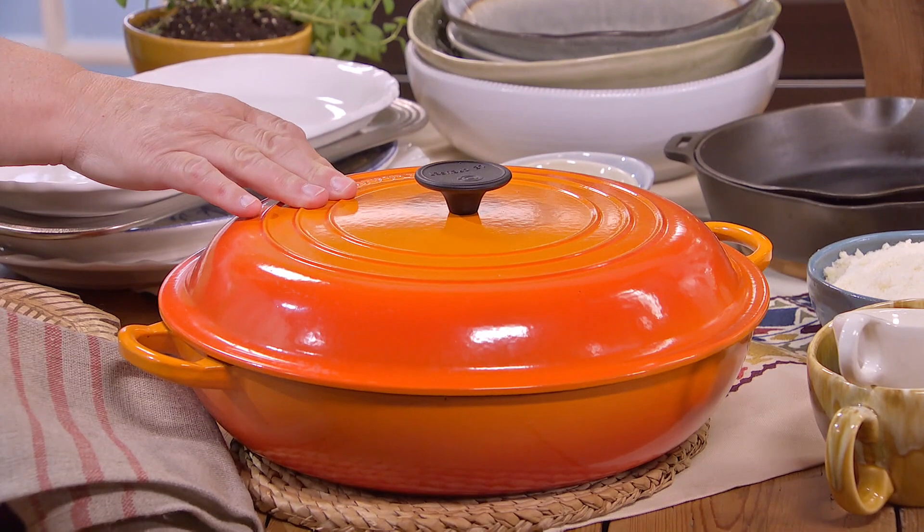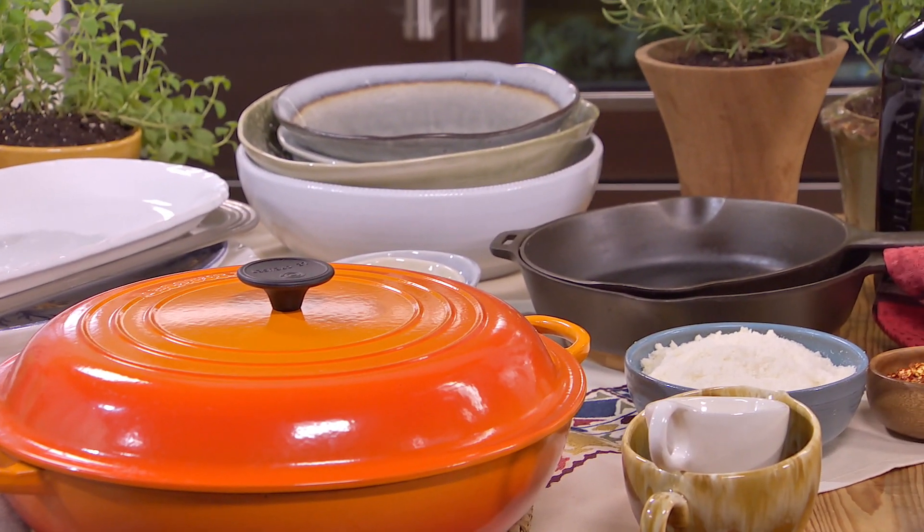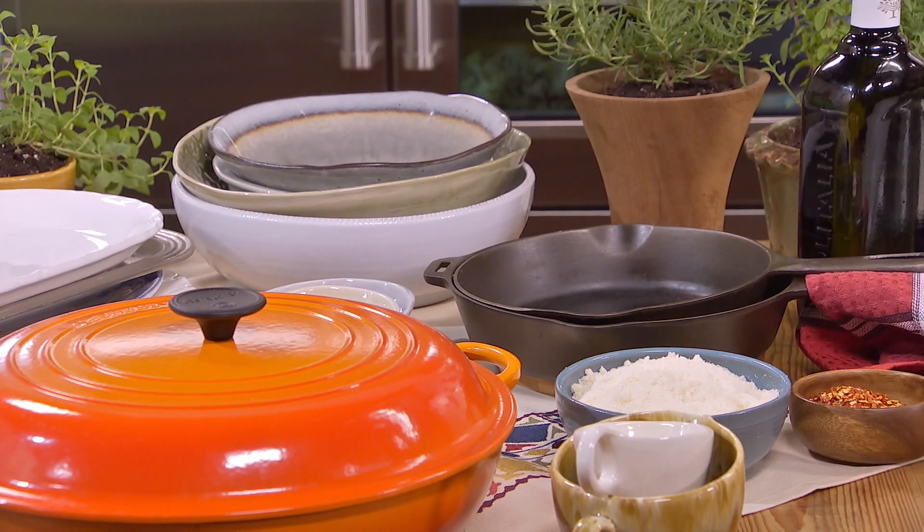And don't be afraid to bring to the table beautiful baking dishes like this, pots — this beautiful orange color, cast iron. All that gives character to your table, and it keeps the food warm.